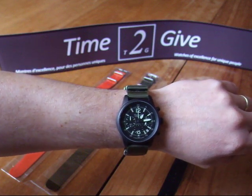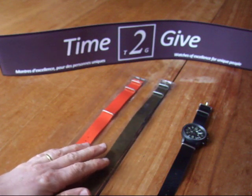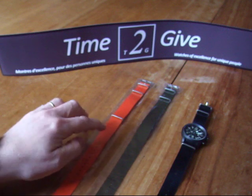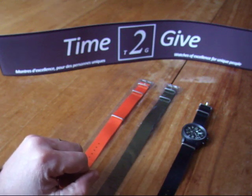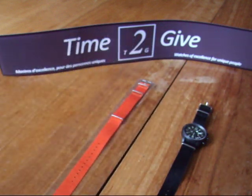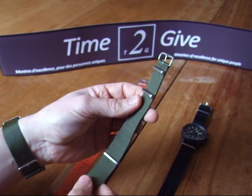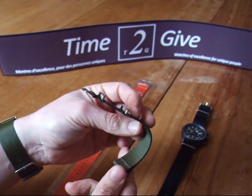Hello, Michael Happy from Time to Give. I would like to present you the NATO band and all the very good things about a NATO band. I really appreciate it because it gives three very important added values to your whole watch on your wrist.